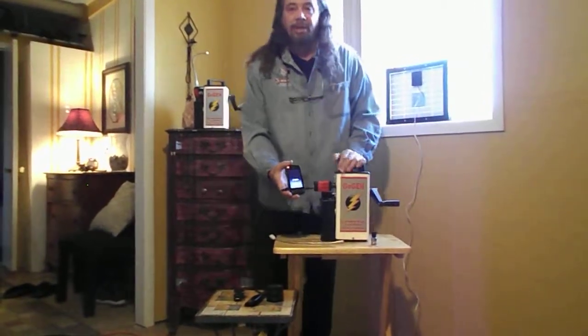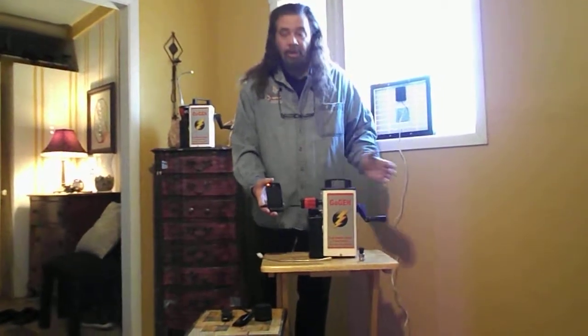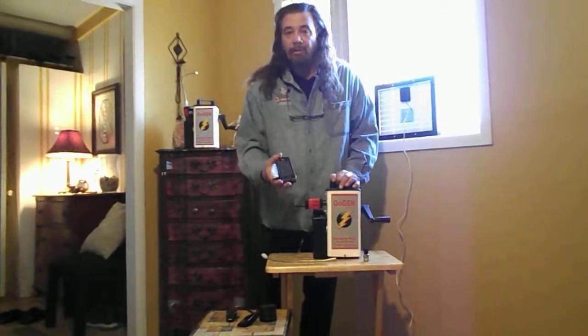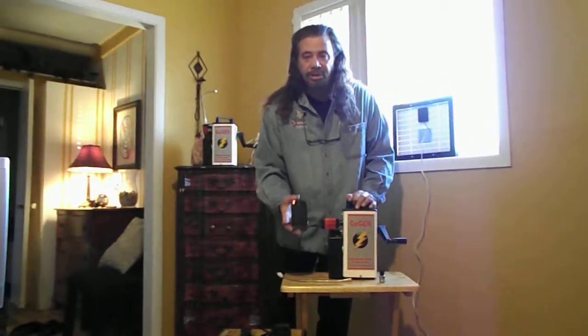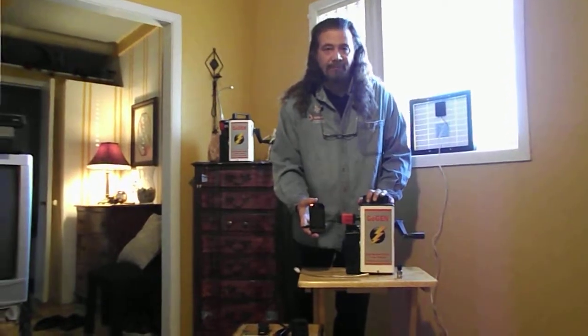This is an amazing machine. It can charge up MP3 players, cell phone chargers, and you can hook it to external batteries — there are many uses. If you're interested and want to know what it can do and compare it to the other chargers out there, go to emergencysurvivalgenerator.com and look for the GoGen Emergency Survival Generator.